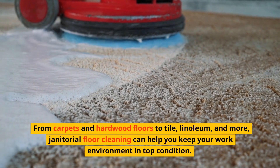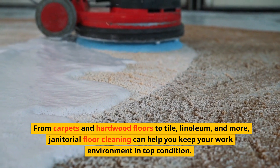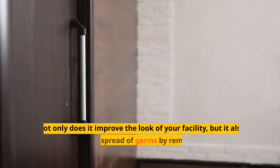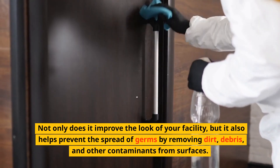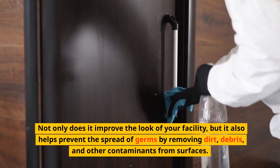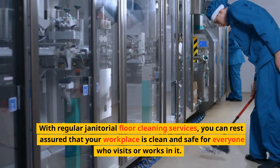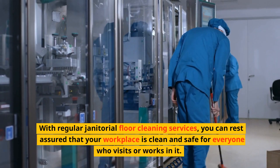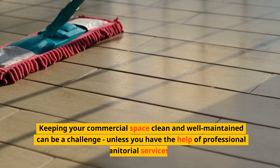Janitorial floor cleaning can help you keep your work environment in top condition. Not only does it improve the look of your facility, but it also helps prevent the spread of germs by removing dirt, debris, and other contaminants from surfaces. With regular janitorial floor cleaning services, you can rest assured that your workplace is clean and safe for everyone who visits or works in it.